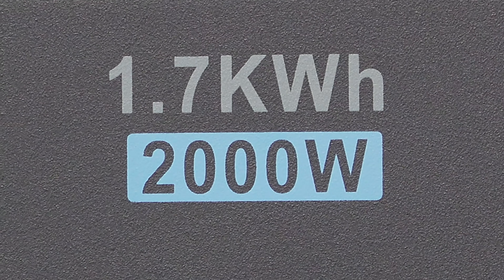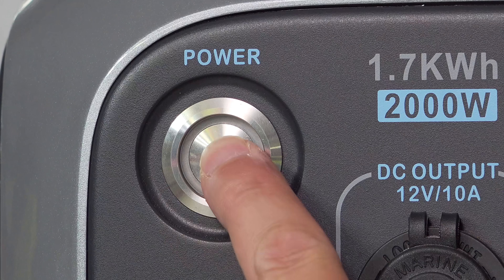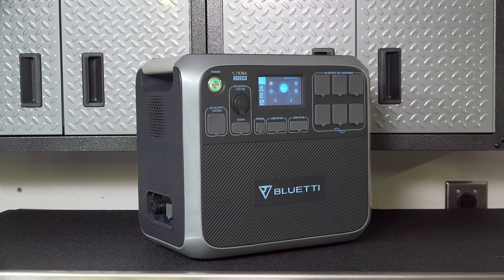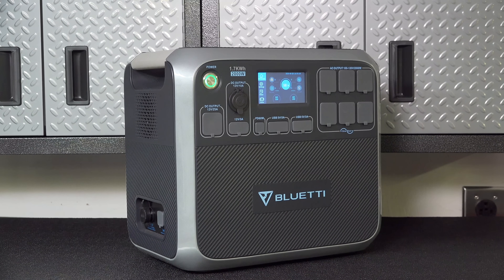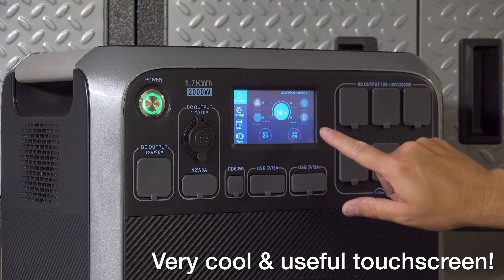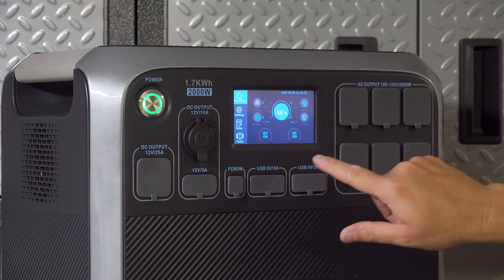It starts with a massive 2000 watts of power and 1700 watt-hours of run time. It weighs 57 pounds, which is not light, but this is a real power station that'll be your central hub.